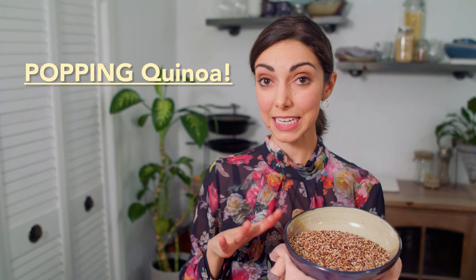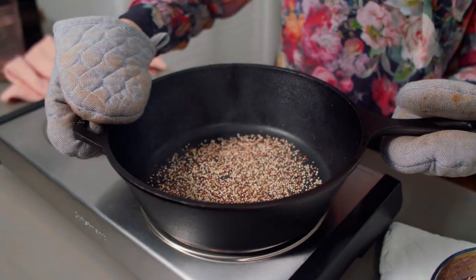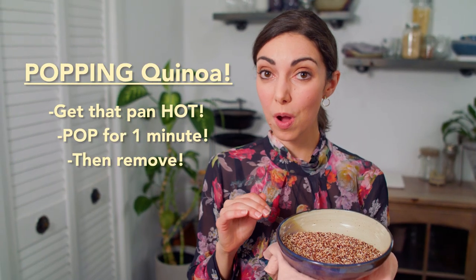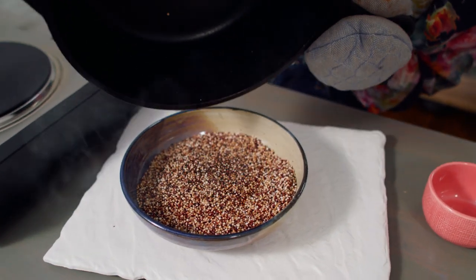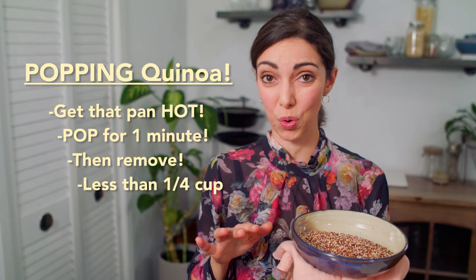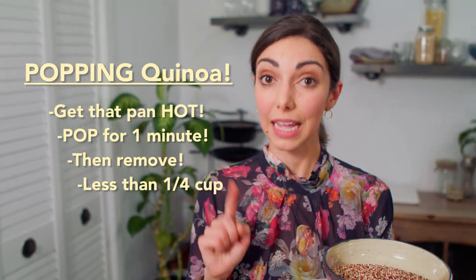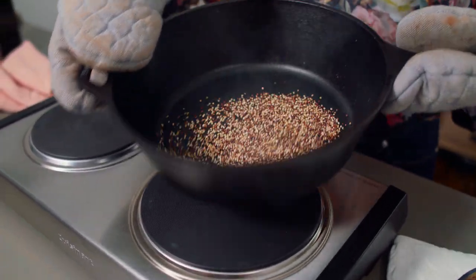To summarize the keys to popping quinoa: your pan needs to be very hot — smoking hot — so the quinoa pops immediately. As soon as the quinoa pops, max one minute, get it off the heat and pour it into another bowl so it doesn't burn. Only pop a small amount at a time — even less than a quarter cup — so the seeds have room to move around, get heated evenly, and won't burn. Shake the pan to keep them moving so they don't burn. Last but not least, wear some oven mitts.